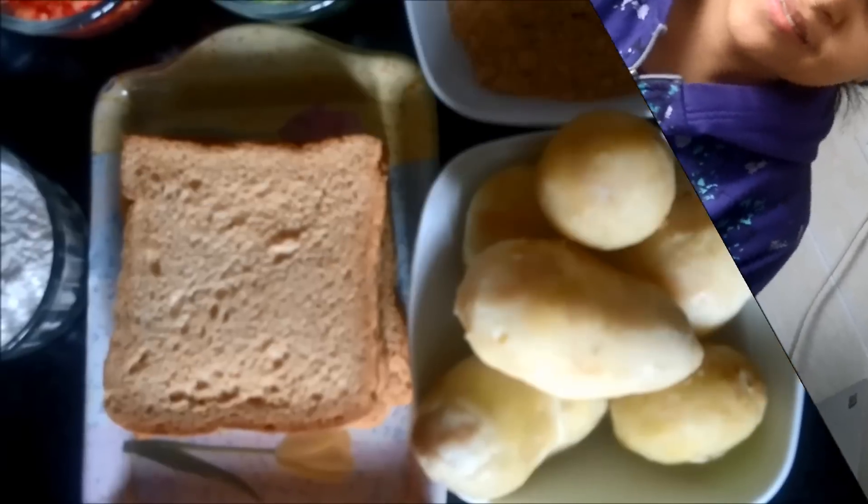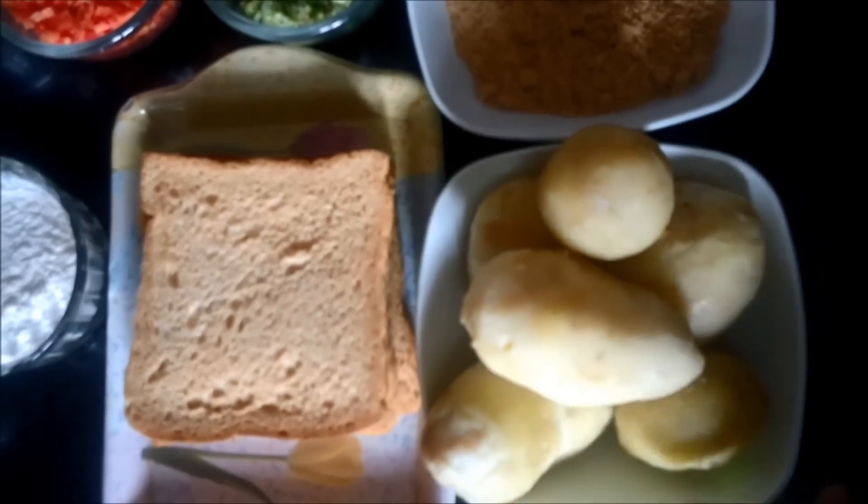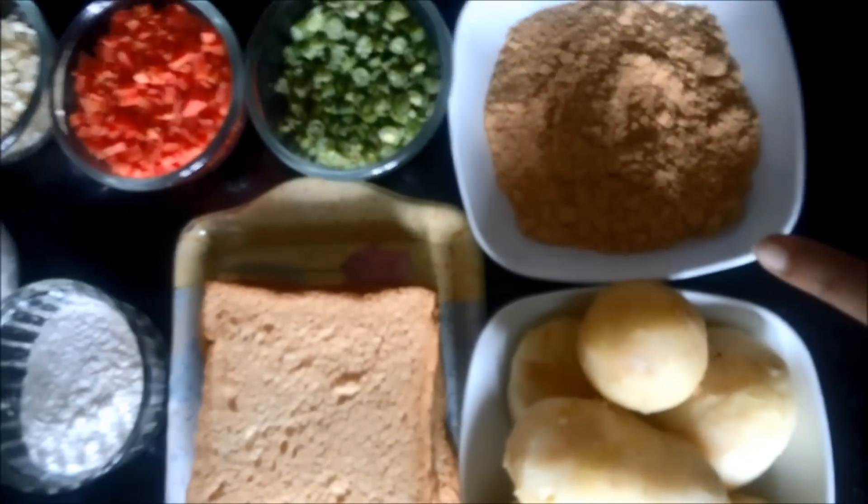Hello everyone, welcome to Hildikad Hai. Today we will make a snack recipe which is a crispy vegetable cutlet. Let's see how to make it. The ingredients required for crispy vegetable cutlets are first boiled potatoes, then we need bread crumbs and bread.